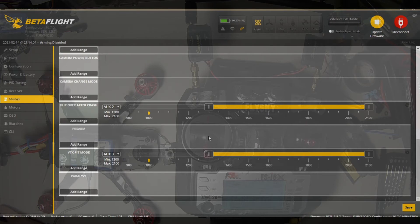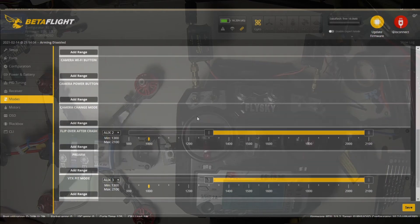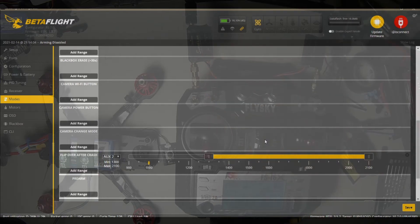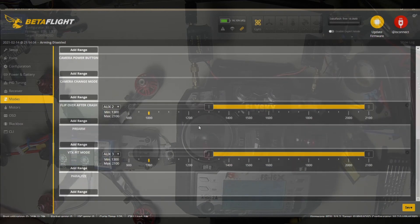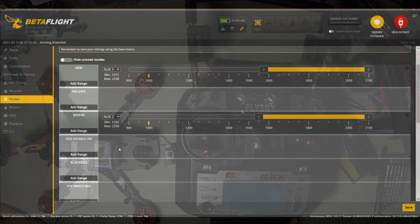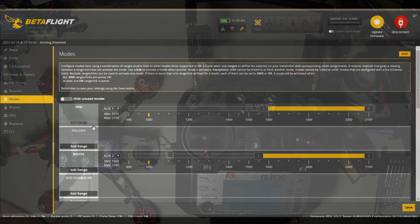That allows you to put it in pit mode manually. If you're flying with somebody and they say you're stomping on them, you can just kick your VTX into pit mode and hopefully you're not drowning out their video signal. I also put the beeper and turtle mode on the same switch. All those look good.